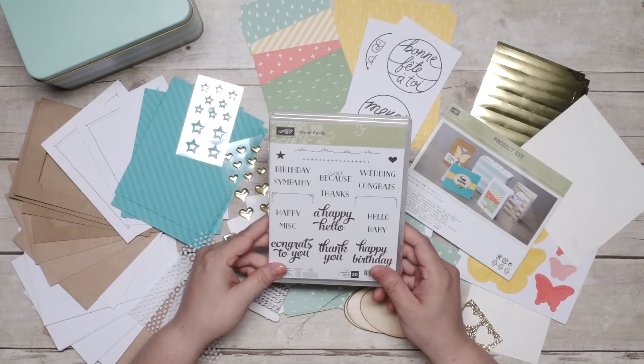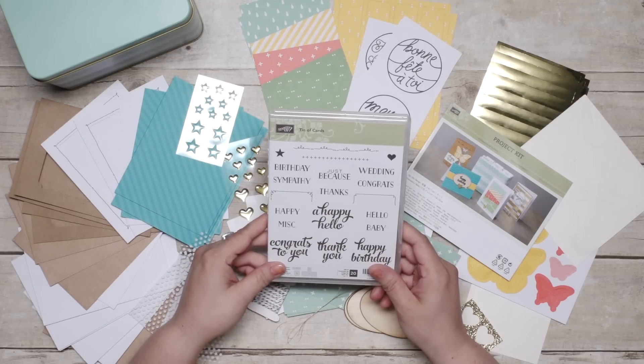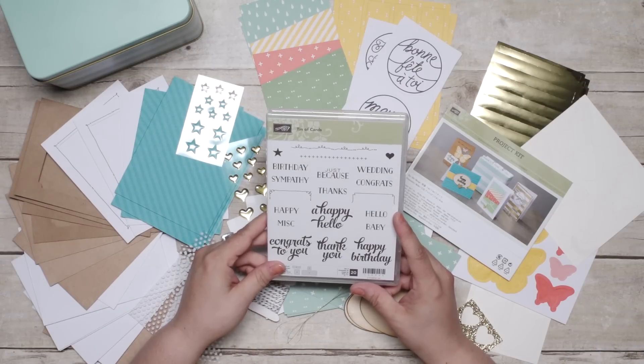You have so many options with this kit. You can create all birthday cards, all sympathy cards — whatever you want. And you can use any image for any card in the kit.